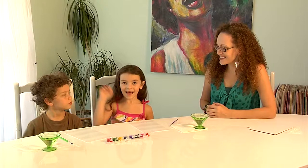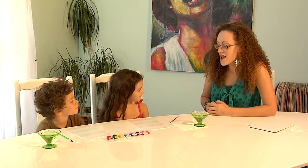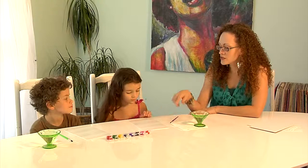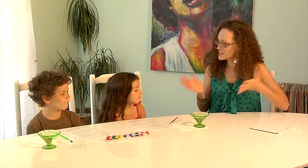All right, I'm here with my two favorite artists once again, Rhapsody and Aslan. Say hi, guys! Today we're going to be creating monoprints. Monoprints are a really unique type of printmaking, and both of you have a printing plate right in front of you. You're going to use the paint here to paint a beautiful picture, and once your picture is complete, we're going to create a print of it.